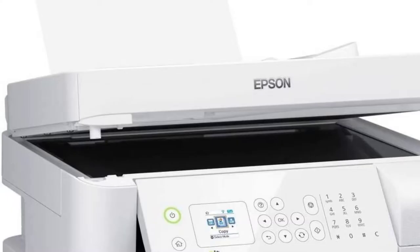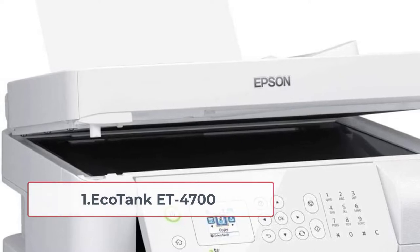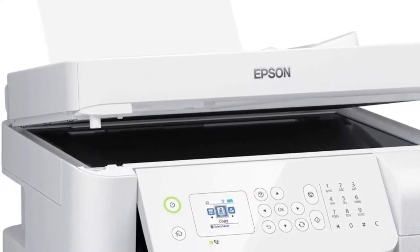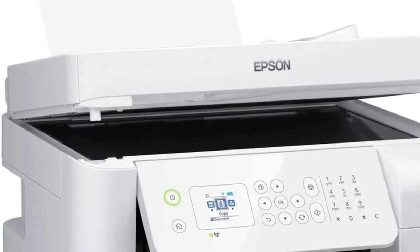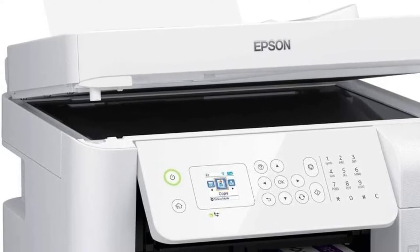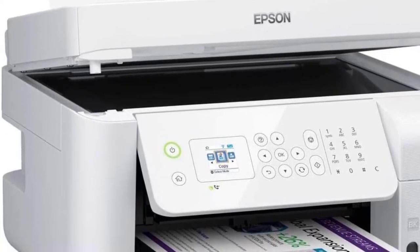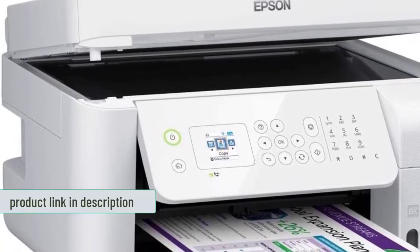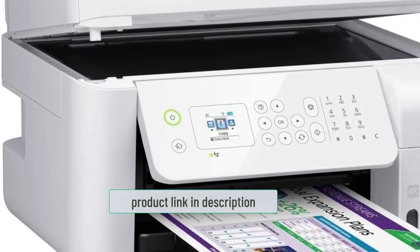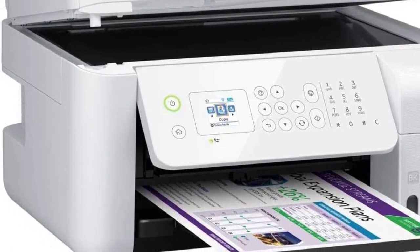Starting at number one: the Epson EcoTank ET-4700. Epson has become one of the most trusted names in the inkjet printing industry, and the ET-4700 is no exception. It's a compact printer that's easy to use and maintain, and it delivers impressive results for a low price. I placed this printer at the top of the list because it is a very affordable, high-quality printer with many features.